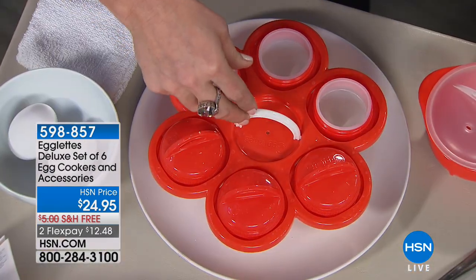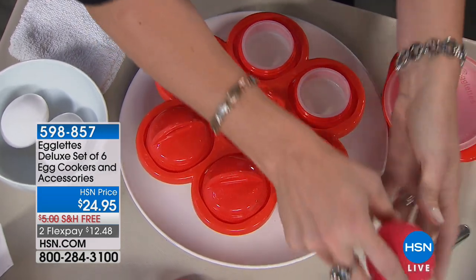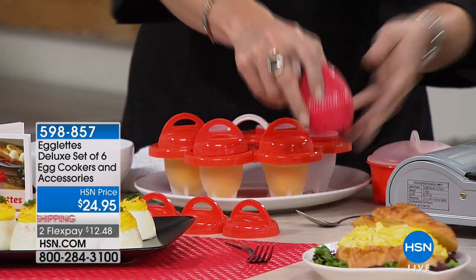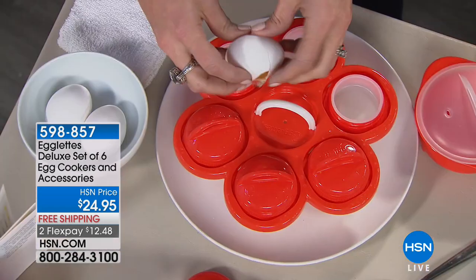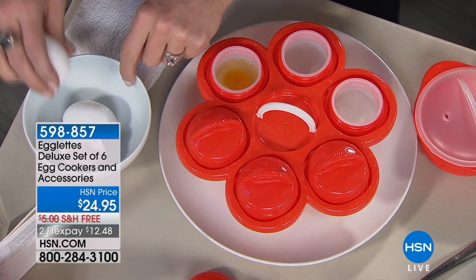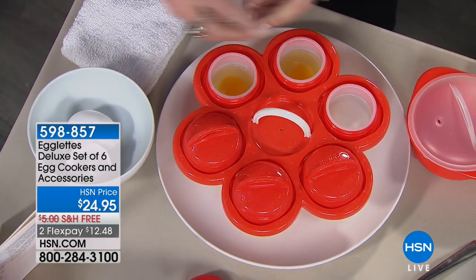You're getting the six Egglets, the tray that pops right into the pot, a little microwave omelet cooker, and an egg timer. Twelve to thirteen minutes on hard-boiled, eight minutes on poached. To load them, just take your egg and crack it directly into the Egglet.